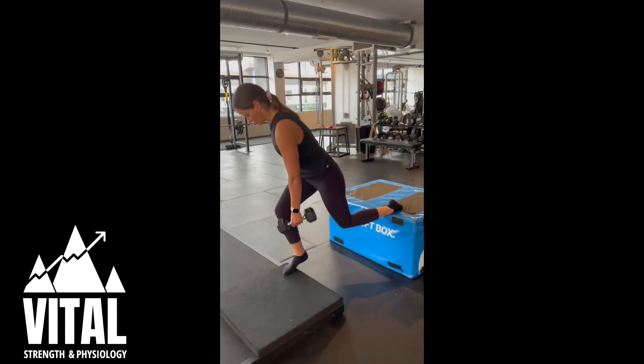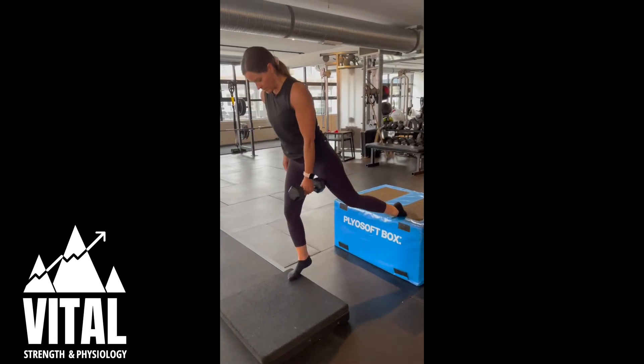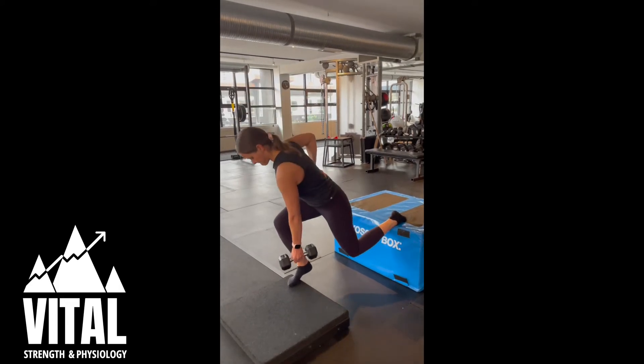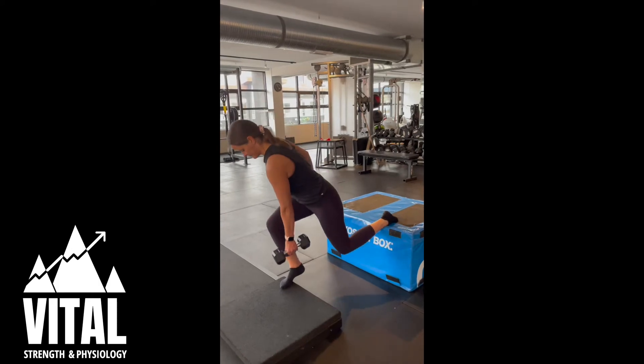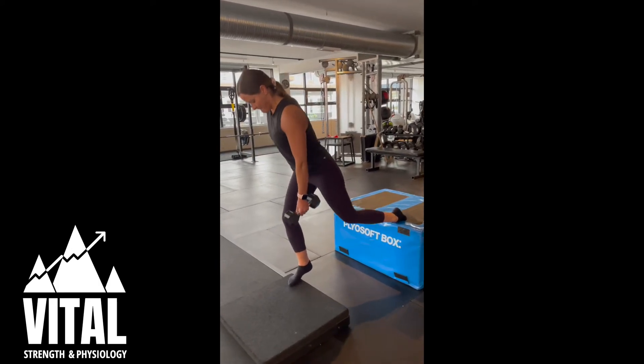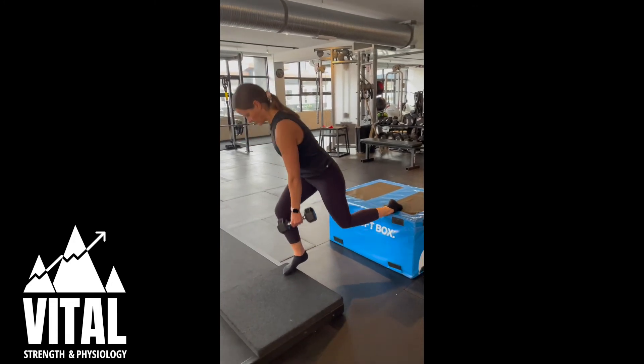For this exercise you can hold weight or not. Have the back leg elevated on a box, a couch, or a step and barely put any weight in the back leg. For the front leg you'll have 80-90% weight on the front leg, and for this variation you'll have your heel floating off the surface as well. This could also just be done on the ground.